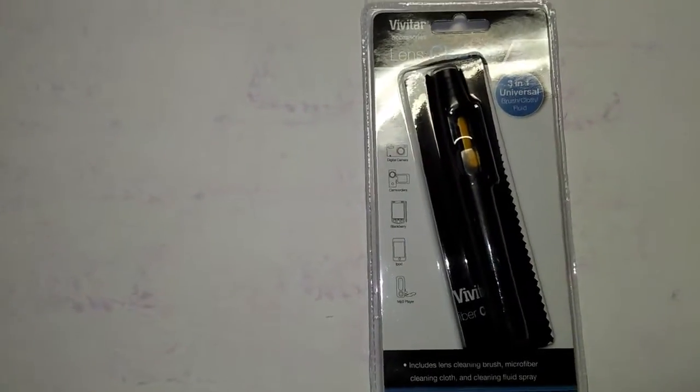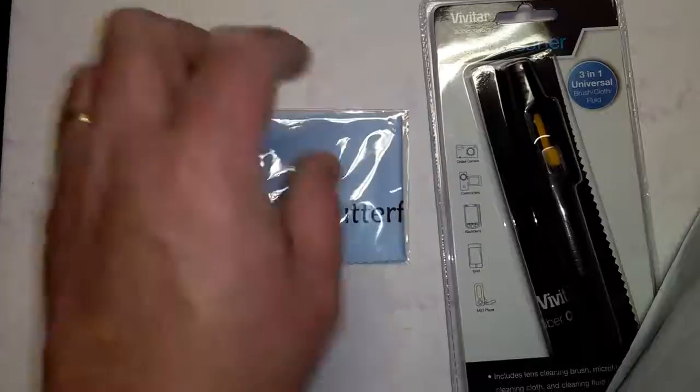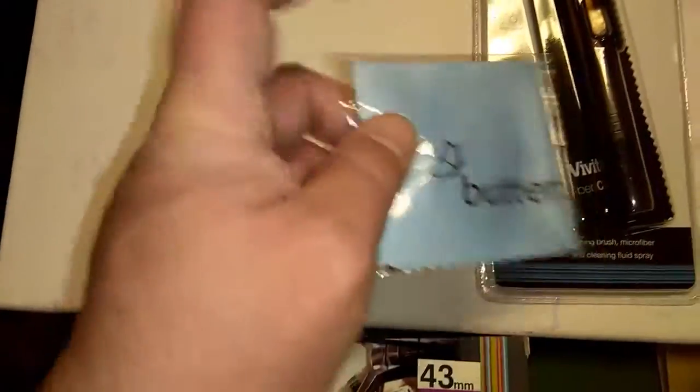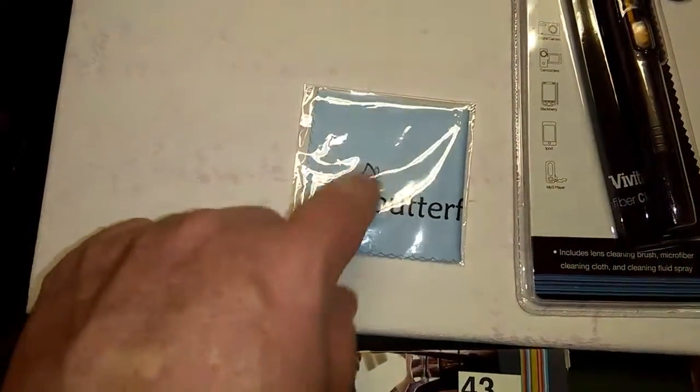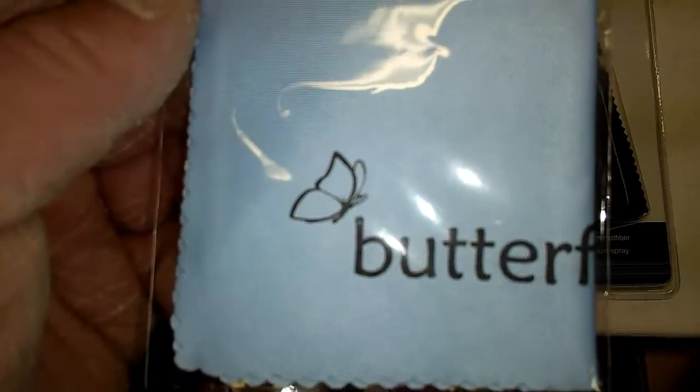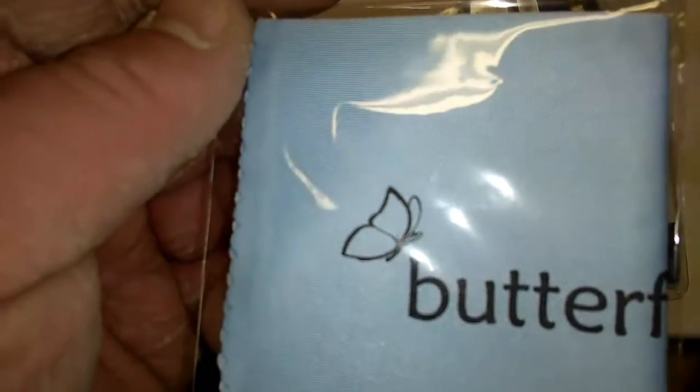And then they send you this little blue — sorry, that's a package in there, get that out of the way — this little blue microfiber, real soft little cloth. It's from Butterfly Photography or something like that. My other lens came with one of these things too. They work really good for just kind of lightly dusting all the smudges and stuff that day-to-day use of your cameras get. Also good for phones too.